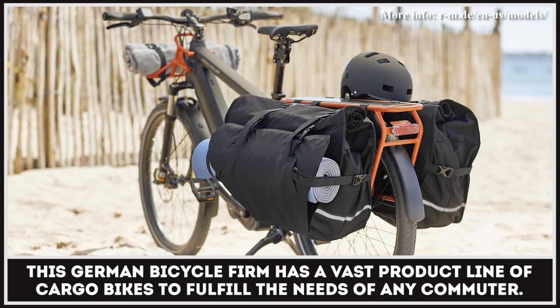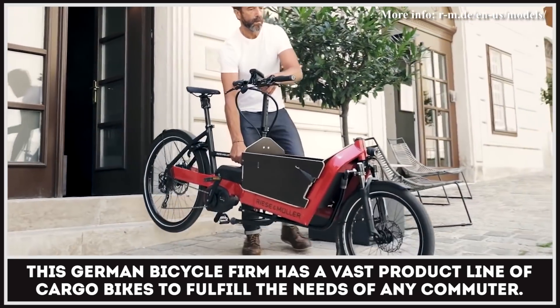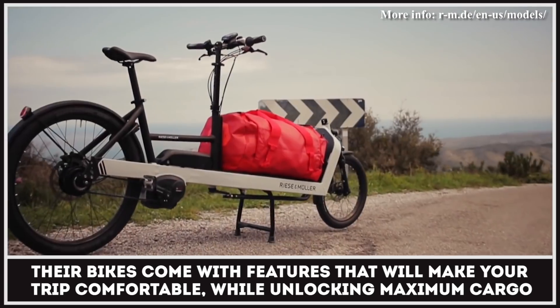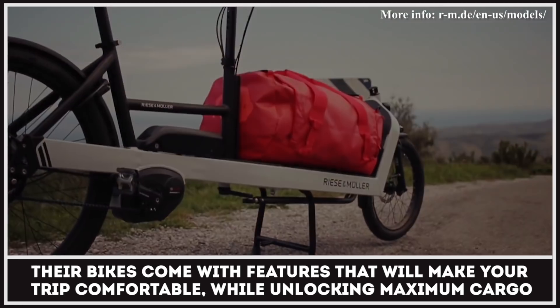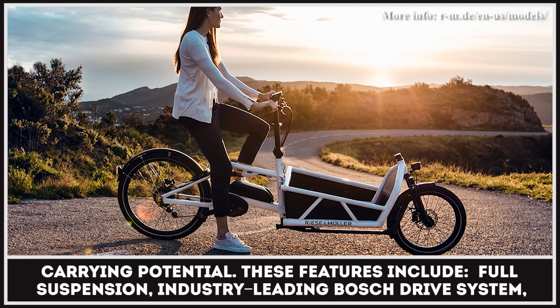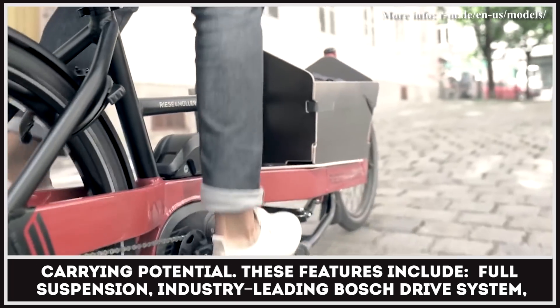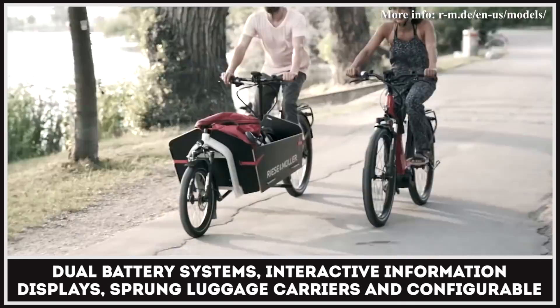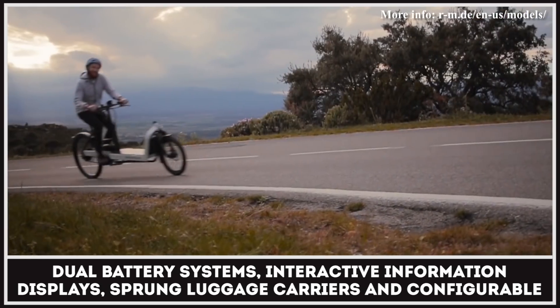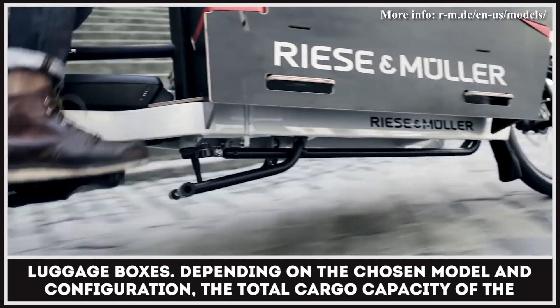This German bicycle firm has a vast product line of cargo bikes to fulfill the needs of any commuter. Their bikes come with features that will make your trip comfortable while unlocking maximum cargo-carrying potential. These features include full suspension, industry-leading Bosch drive systems, dual battery systems, interactive information displays, sprung luggage carriers, and configurable luggage boxes.